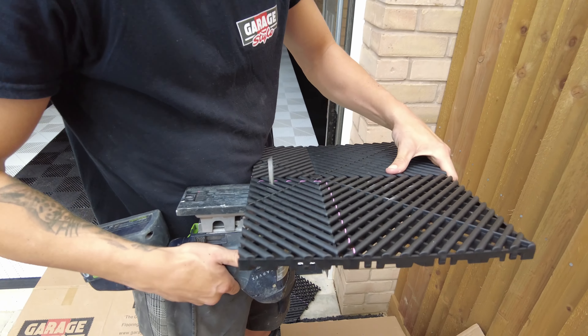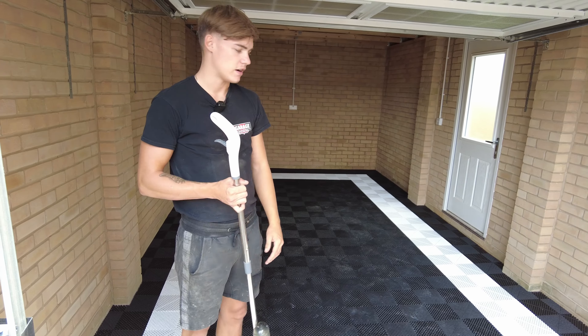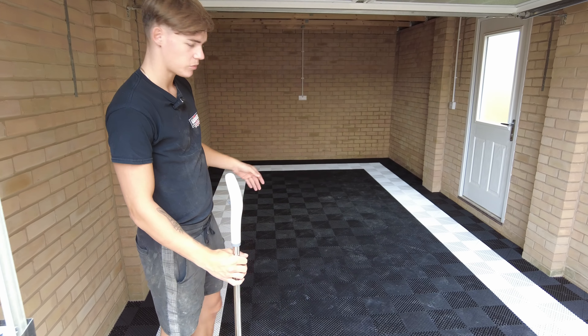So this is a new build floor — they're just moving in — but the garage has been left dusty, so we're just going to prepare it and then start laying our tiles down.